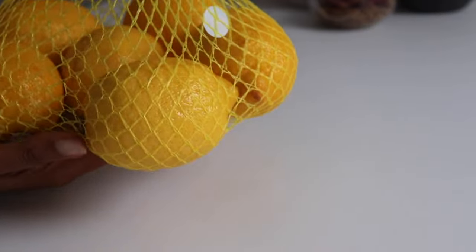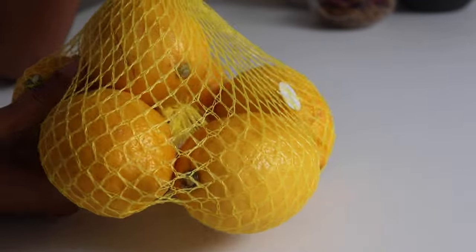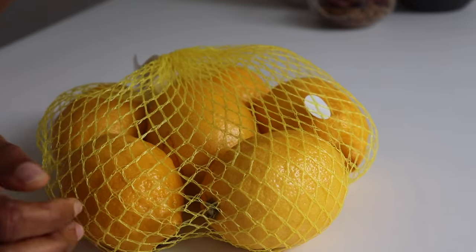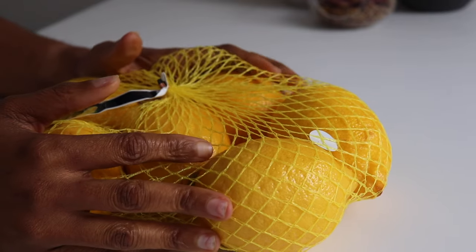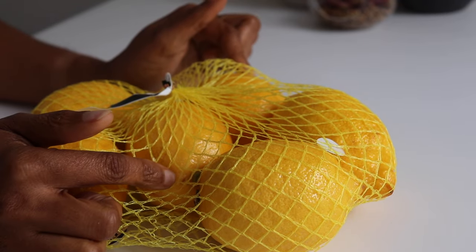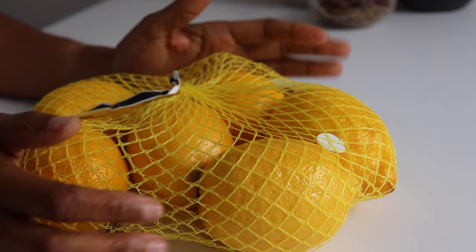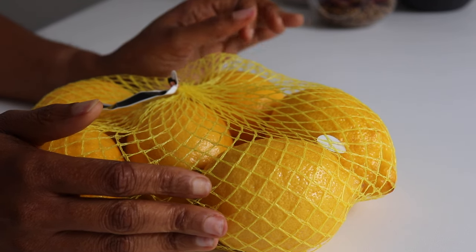We will be using some lemon today. This is requested by one of my customers and I'm just recording the preparation. This video wasn't planned at all, but when she requested this product, I decided to film it because everything is content. So I'm going to be making some lemon oil today.